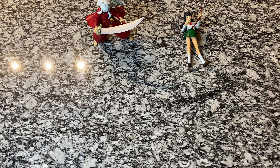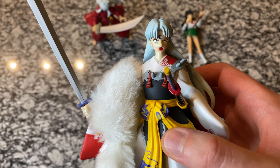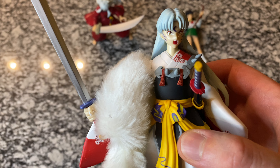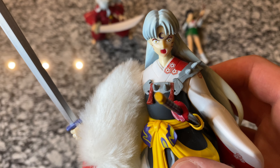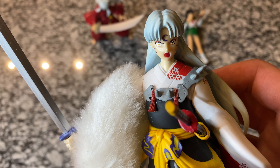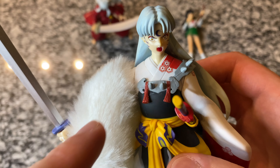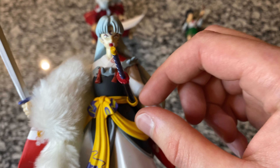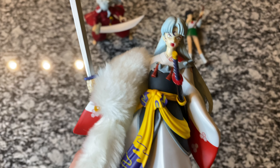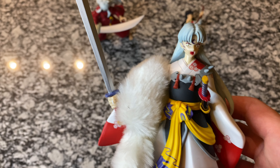Let's jump to my favorite one — the Sesshoumaru figure. This was the convention exclusive one where he has his mouth open. I love it. He looks angry, he looks ready to fight. You can see his fangs, all the detail in his face, that crescent on his forehead, the perfect color on the eyes — that little bit of yellow with the black — the stripes on his face. Perfect detailing here on the robe and on the armor. We've got the Tenseiga, but because of his hair I can't push it back anymore, so it does stick out a little more than I'd like. I don't want to force it or break the figure, so this is completely fine for me.